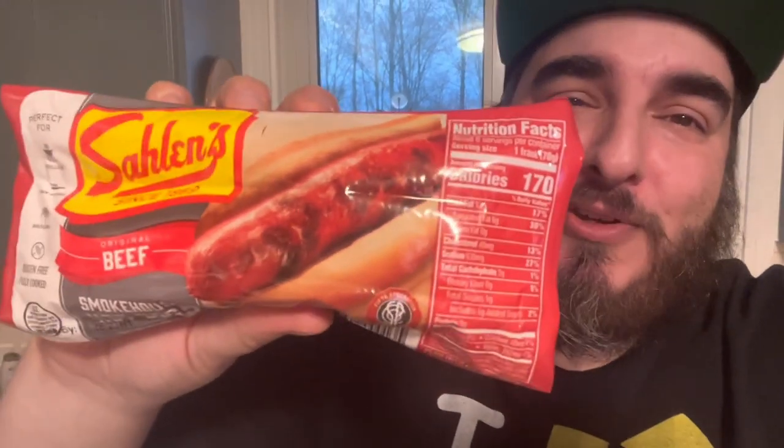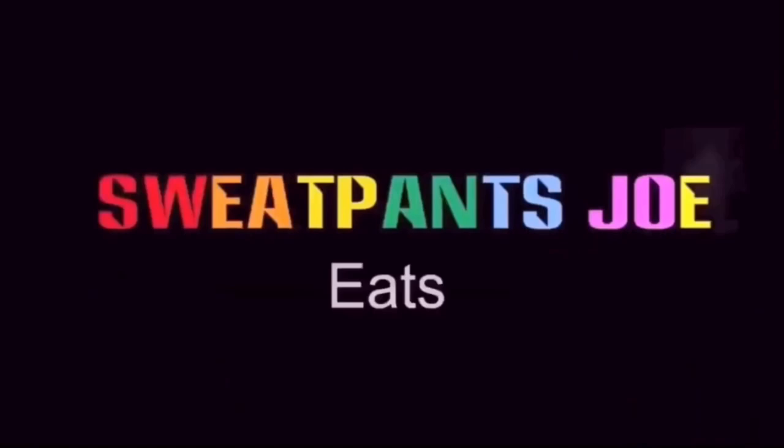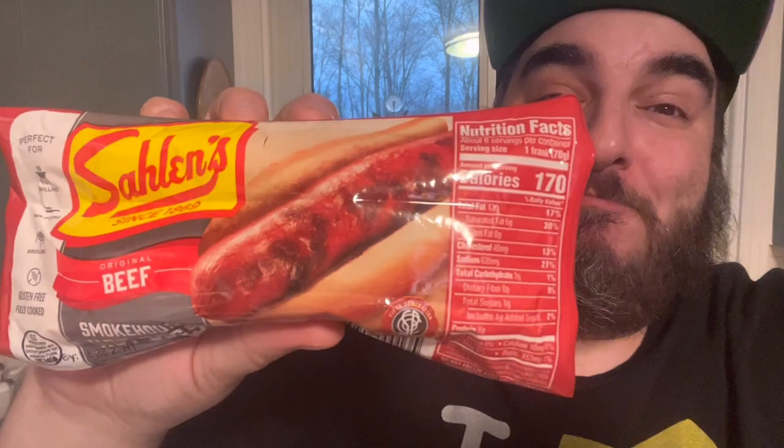Hot dog review time! Hey everybody, Sweatpants Joe here, and it's hot dog review time. I'm doing Salem's — but I know you're thinking, like, Joe, you've had Salem's before, and I have, but I don't think I've ever had the beef hot dogs from Salem's.